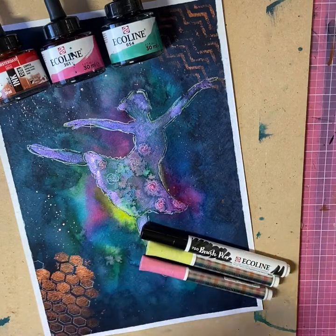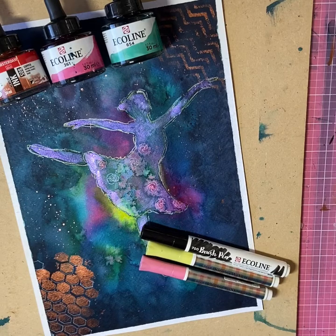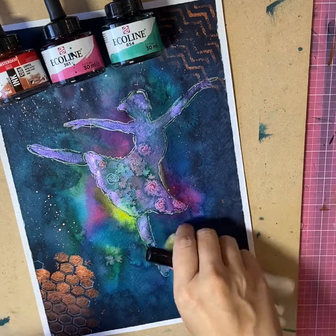Here are some of the materials I've used: the Royal Talens Ecoline inks, the bubble wrap, the Amsterdam acrylic ink, and the Kararina markers.